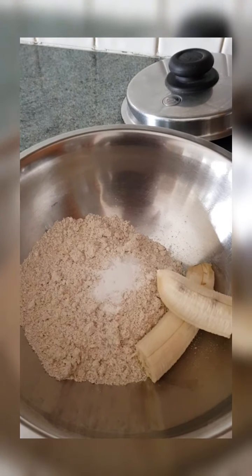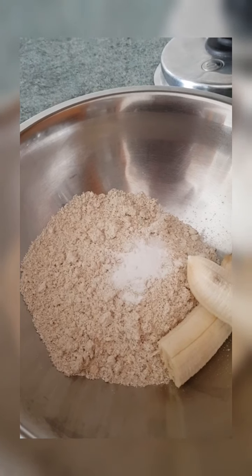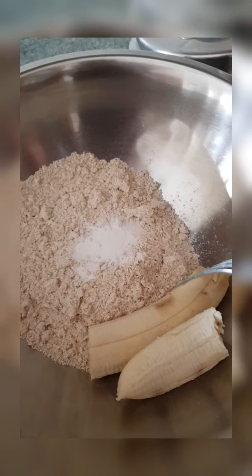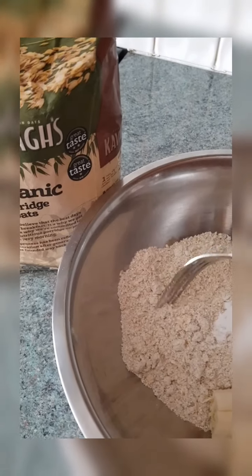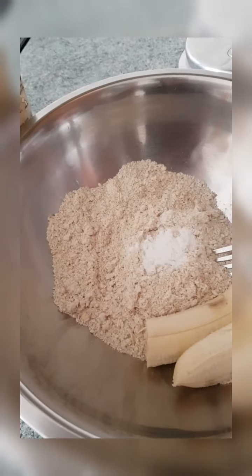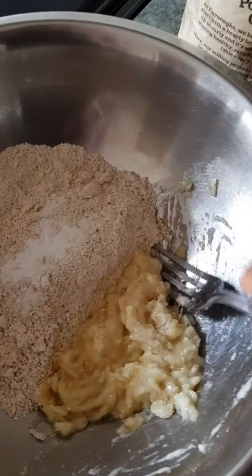Hi guys, I'm just going to show you a quick banana and oat pancake I was just about to make. I've got one banana and some organic porridge oats which I've put in the blender and blended up. I've also got some baking powder, and I'm going to mash the bananas — which you should have done first — then mix it all together and fry them.